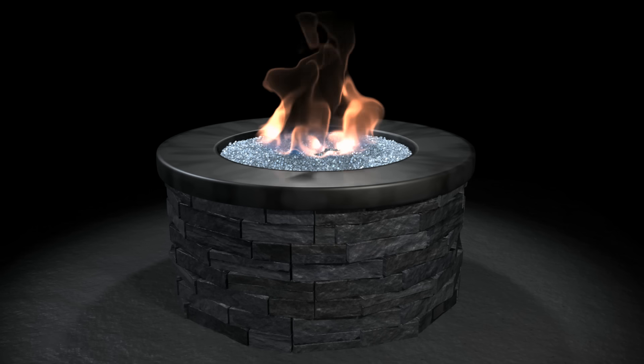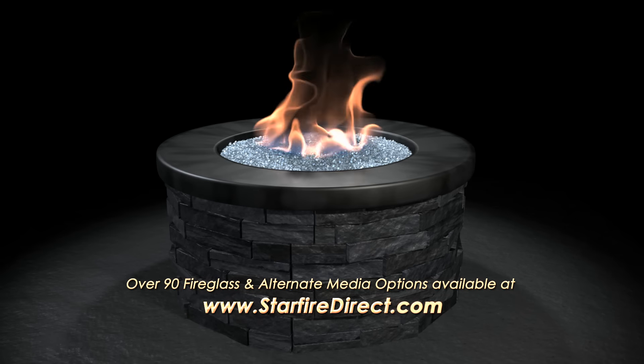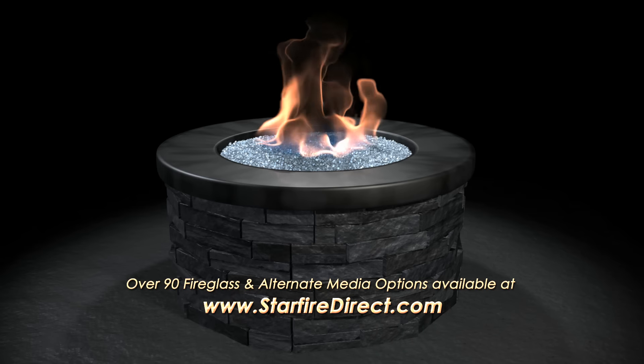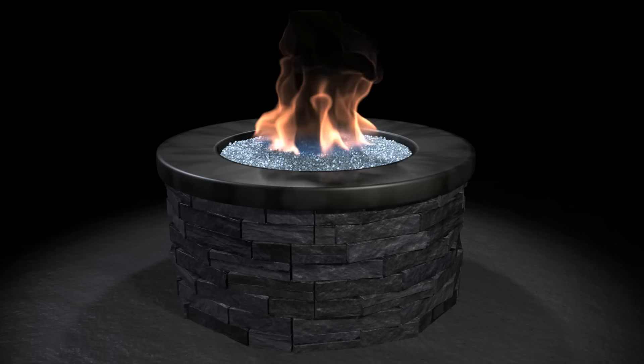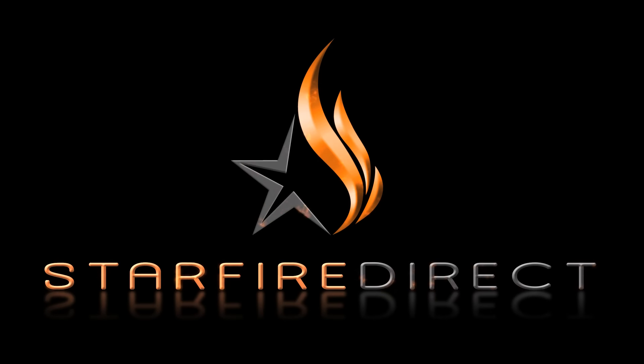All of the items noted in this Starfire Direct video are available for purchase online at www.starfiredirect.com, as well as electronic ignition systems, multiple fire glass colors, and custom options too. Or call our helpful sales department at 866-578-8538. Thank you for choosing Starfire Direct, America's leader in hearth-related sales and service.